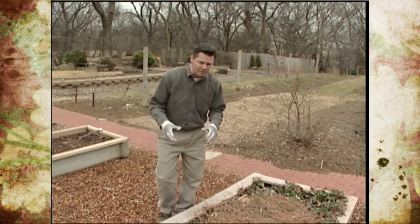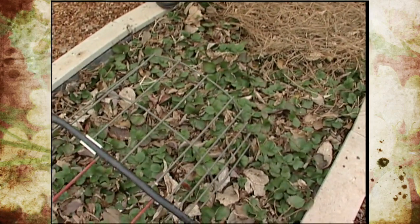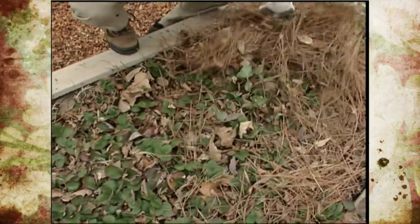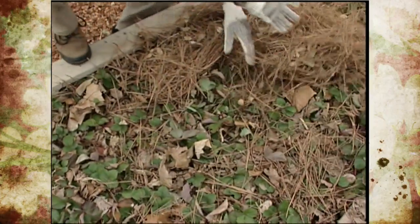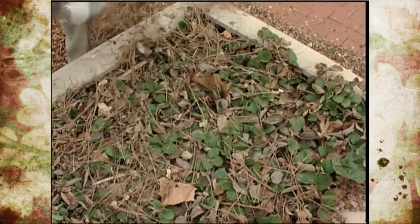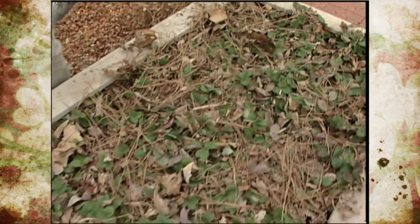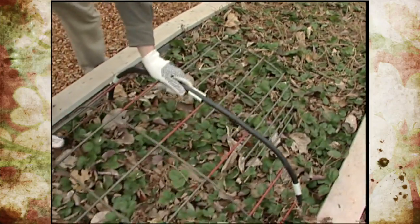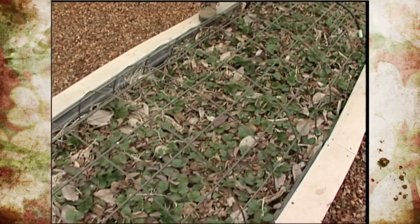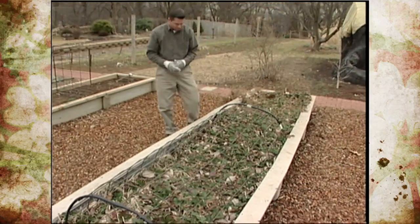Another edible perennial plant in our garden that we can plant this time of year are strawberries — set those out early in the year. If you have mulched over the top of your strawberries for winter protection, it's important to come out this time of year and remove all of that mulch, let the sunlight get down there to those leaves, and get them growing really well. You can see the bent livestock panel that we've got on this bed of strawberries — this is to keep the deer from grazing on the foliage because they really like to do that.